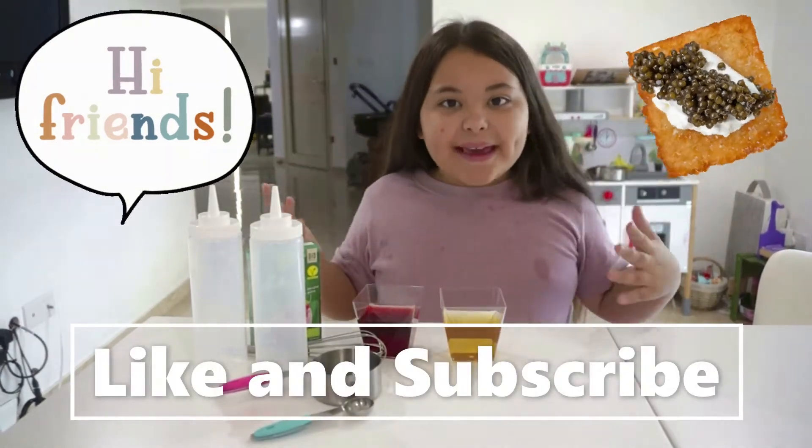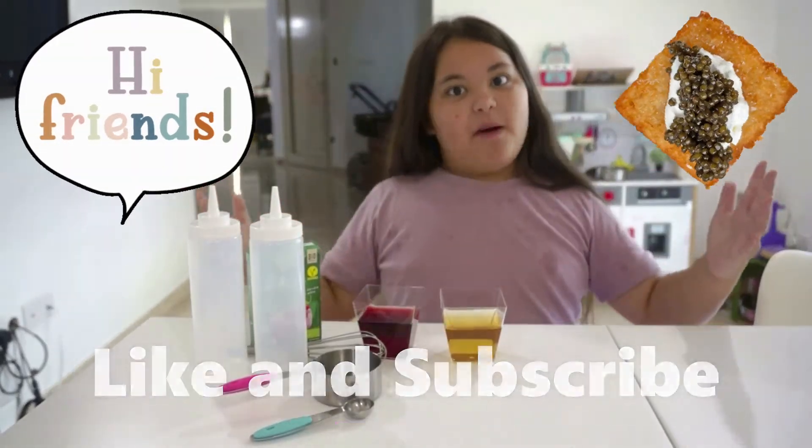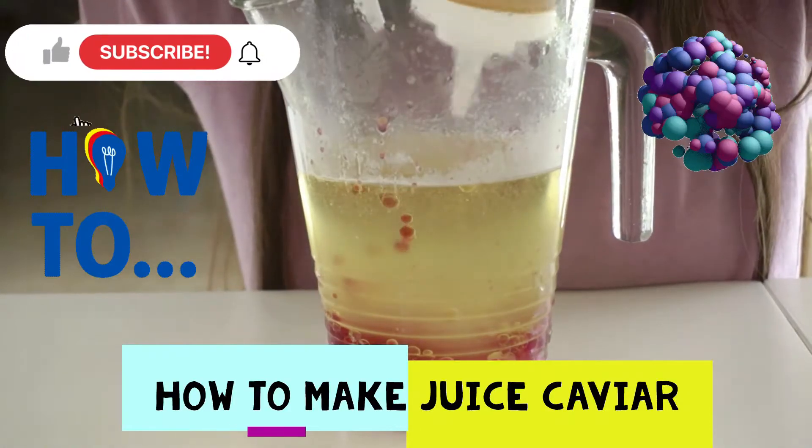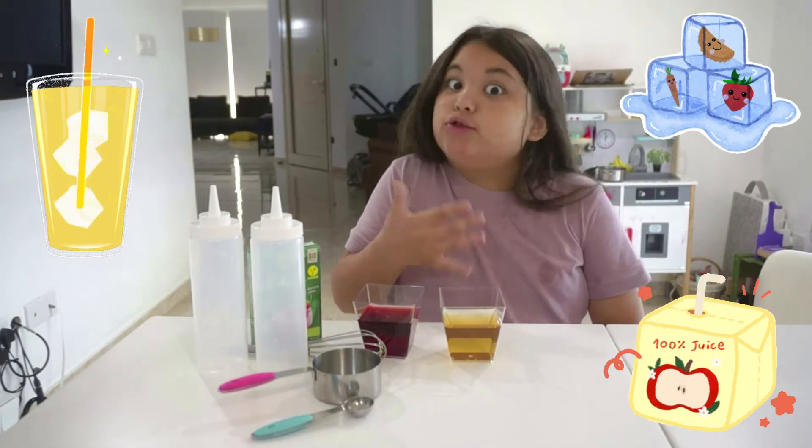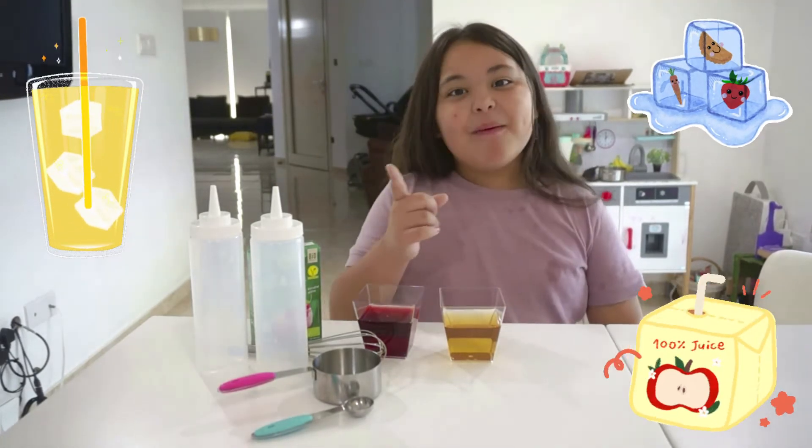Today we are going to be making juicy caviar balls. Do you like your juice? Are you still drinking it? I have a better way.